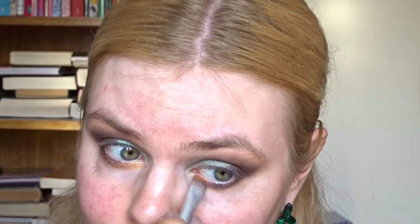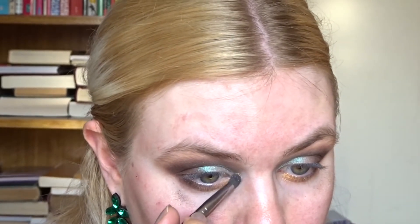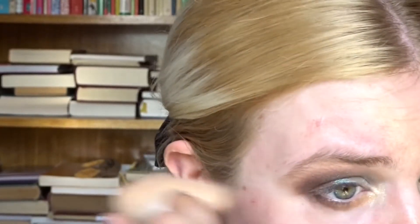Oh, that's actually more of an orange — that's beautiful! I like that contrast between the blue and the orange; I wasn't expecting them to be so complementary. Now I'm cleaning up my pencil brush and going into this very pale cream shade, putting that in the inner corner. That's it for the eyeshadows. The fallout doesn't brush away completely — a little bit did get stuck on my cheeks.